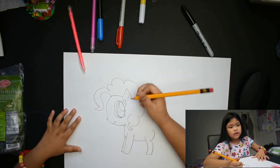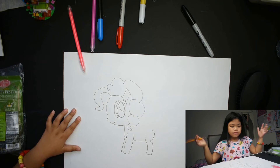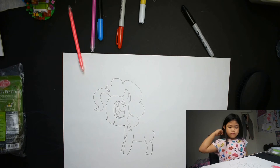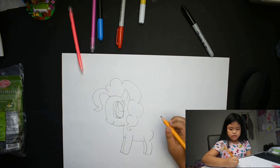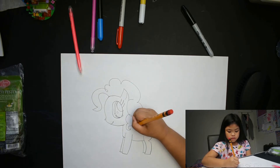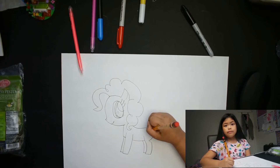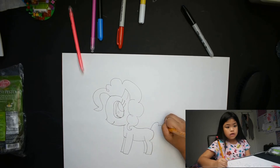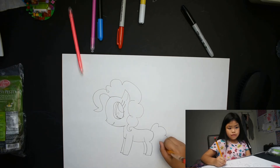Her curly curly hair will be like that. Oh cool! And here, there you go. And then like that, and then like that. Here, and here and here and there and there, mm-hmm.